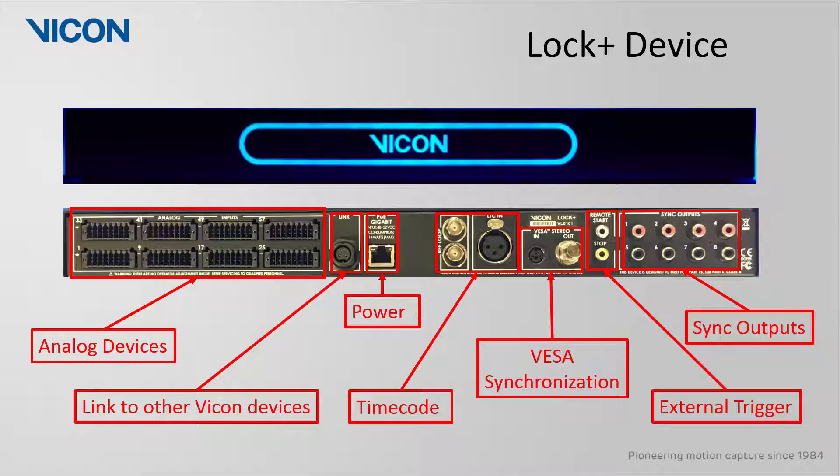Next are the VESA stereo ports, used for synchronization with 3D stereoscopic systems. In the absence of cables plugged into the REF loop, LTC-IN, or VESA stereo, the Lock Plus will act as the master. Next we have the remote trigger ports — this can either start or stop your system from a third-party device once the signal from the RCA connector is grounded. Finally, we have 8 sync output ports, which can be used to trigger any third-party hardware using a general-purpose output file.